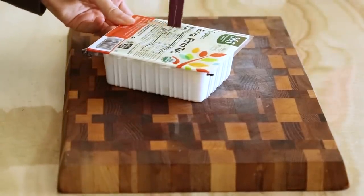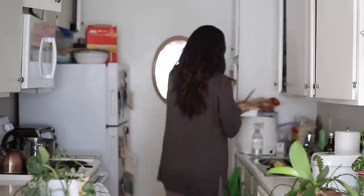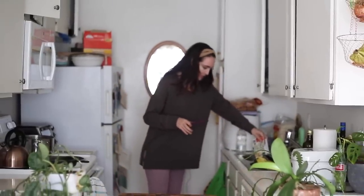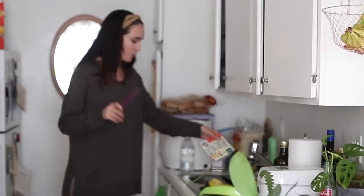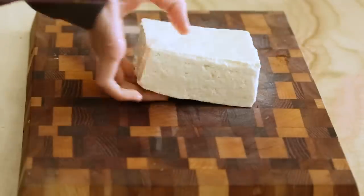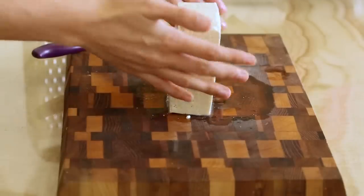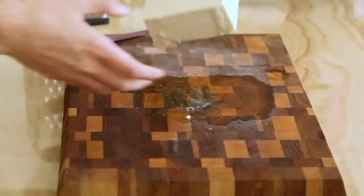We're going to slice open our tofu and drain it. There's that slab of soy we know and love. You're going to need a cheese grater because we're going to be grating this tofu. For the It Doesn't Taste Like Chicken recipe, she said you don't actually even have to press it or do anything to remove the excess water like you might normally.